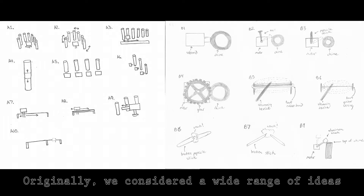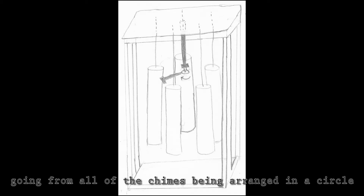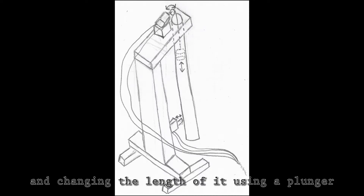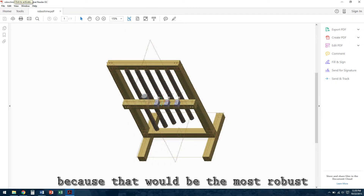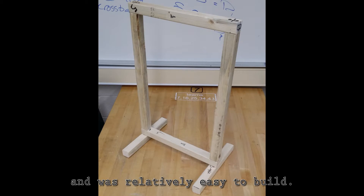Originally, we considered a wide range of ideas, going from all of the chimes being arranged in a circle to only using one chime and changing the length of it using a plunger. In the end, we decided on a relatively simple box because that would be the most robust and was relatively easy to build.